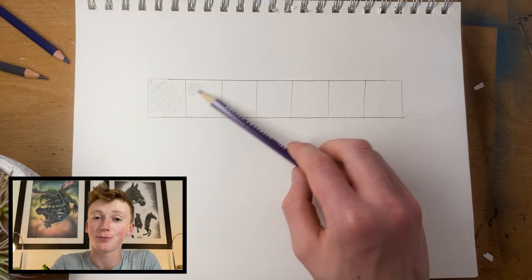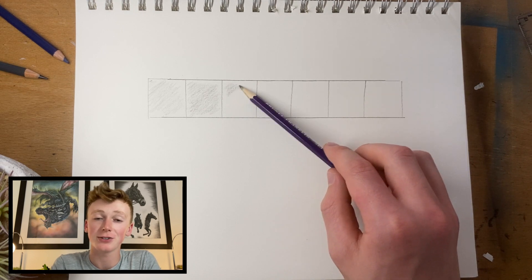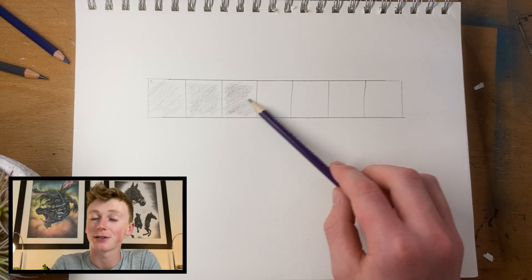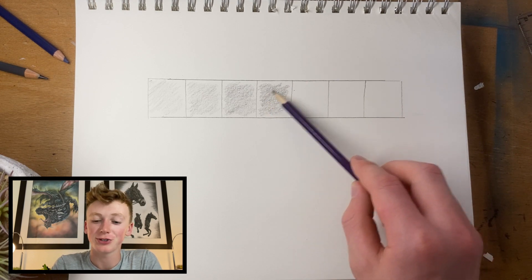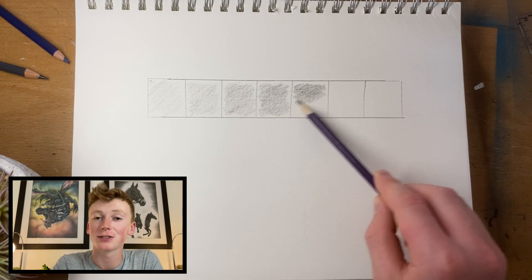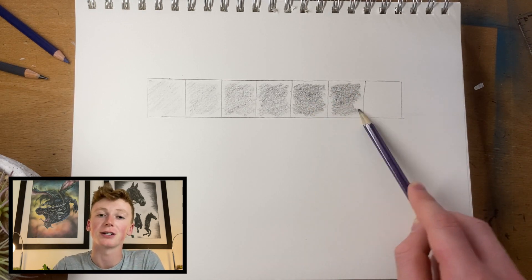I'm going to draw seven boxes side by side and slowly gradiate from one to the other, with the lightest on the left and the darkest on the right. You can also see that I adopt an overhand grip on the pencil — this allows a more acute angle to be established, which really helps bring the graphite close to the paper and get the smoothest blend possible.